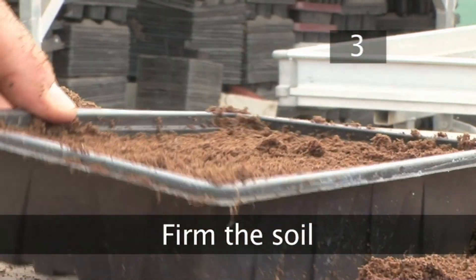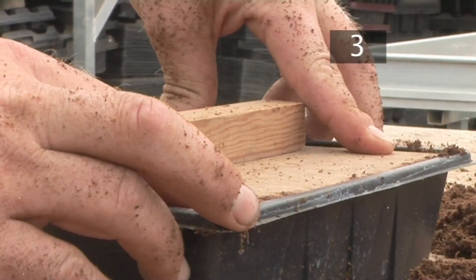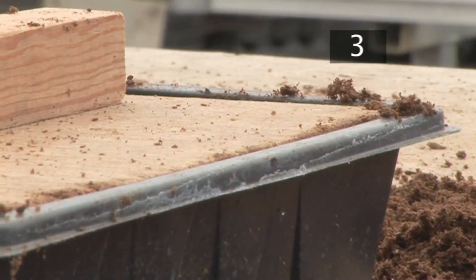Step 3: Firm the soil. Use a wooden firming board to push the earth down into the tray until the board is level with the lip. If you don't have one, you can use your hand.